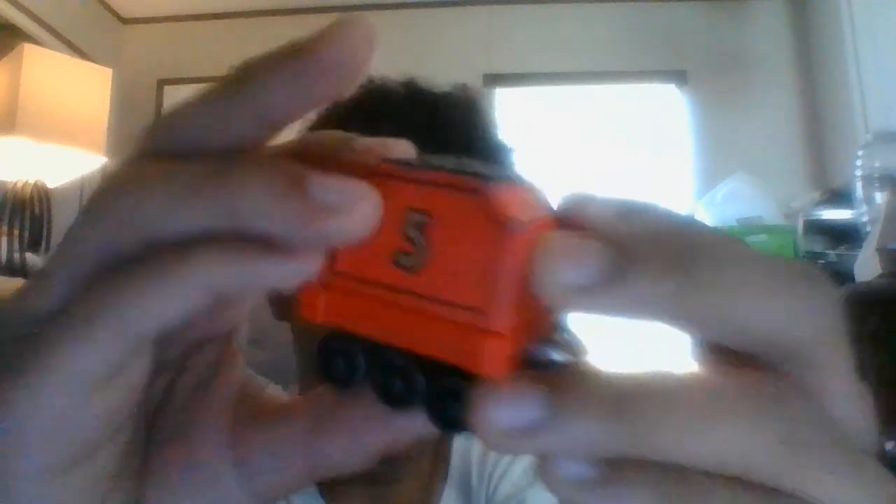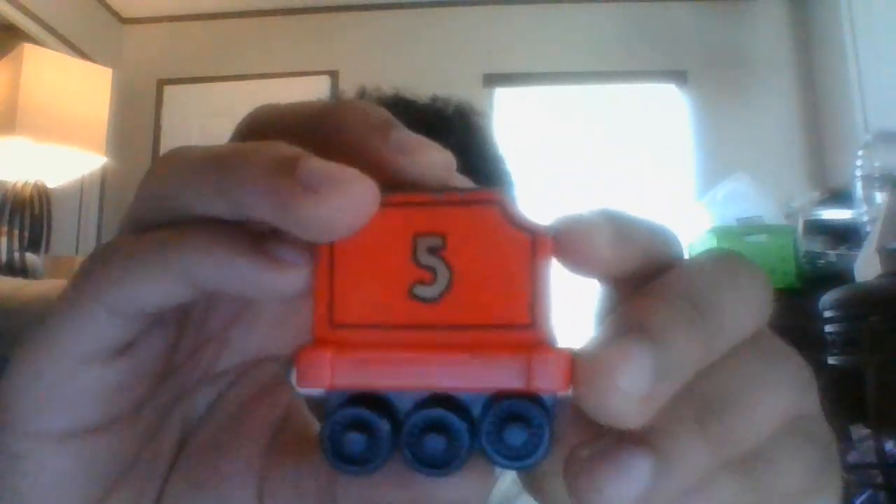The tender — not much to say about the tender. Three wheels like that. The five is cool. I really love the coal load.